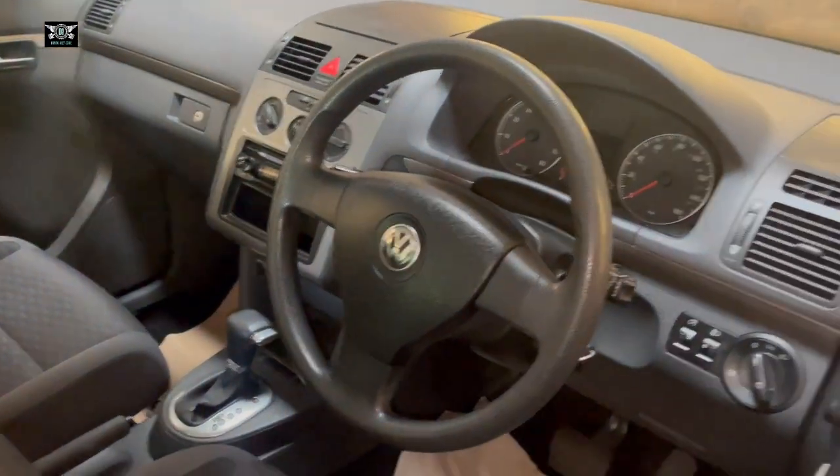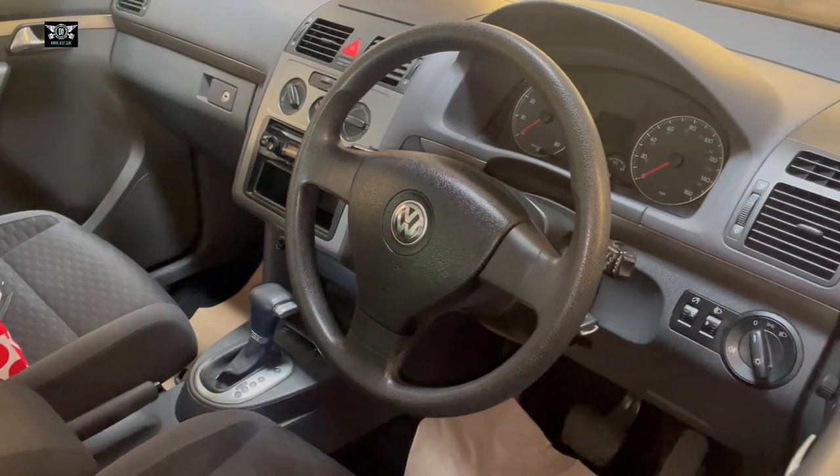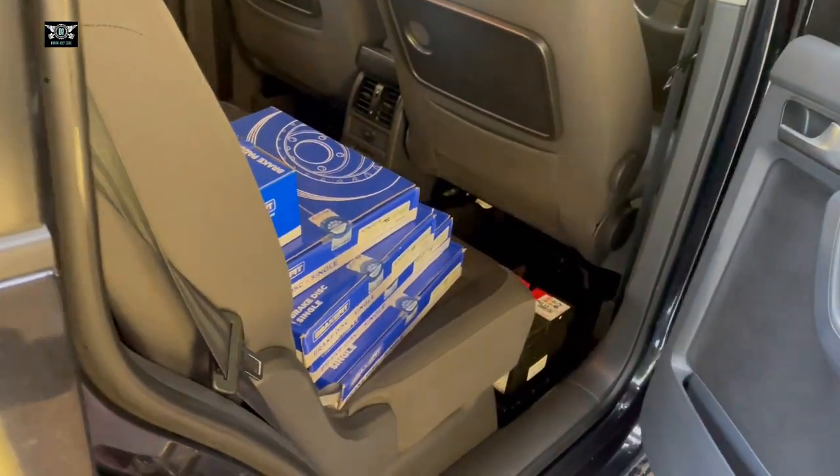Hi there everybody and welcome to another video. In today's video I have the VW Touran here. This is a 2008 and I'm going to be changing the front brake discs and pads and the rear brake discs.